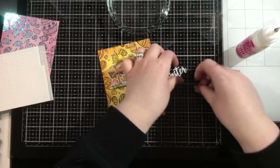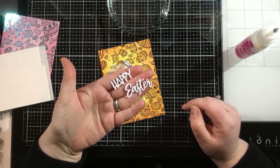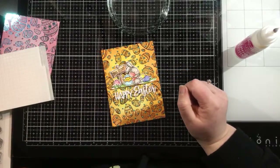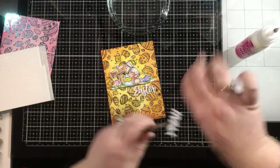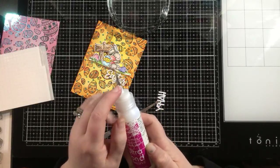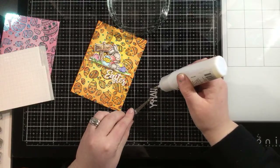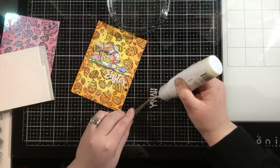I also have this Happy Easter die cut sentiment — this is from an iCrafter Interactive Box Pops die set, but I love the sentiment. I'm going to line that up below and grab my tweezers to hold on to that. I'm using my iCraft Ultra Bond liquid adhesive with the metal tips on here. I will go back after this live video and add links to all of the products I used today. These metal tips are a must have because they let me add just a tiny thin line of adhesive over the back of this die cut sentiment.